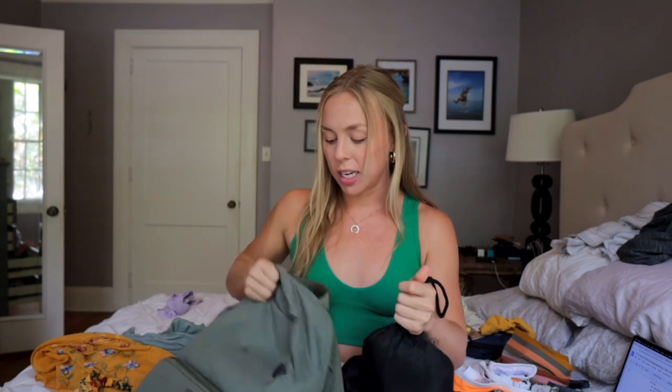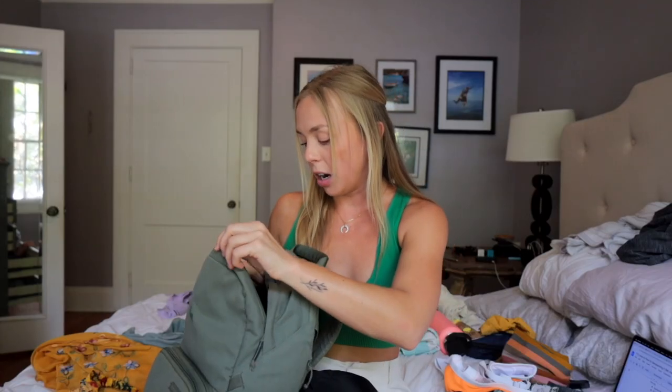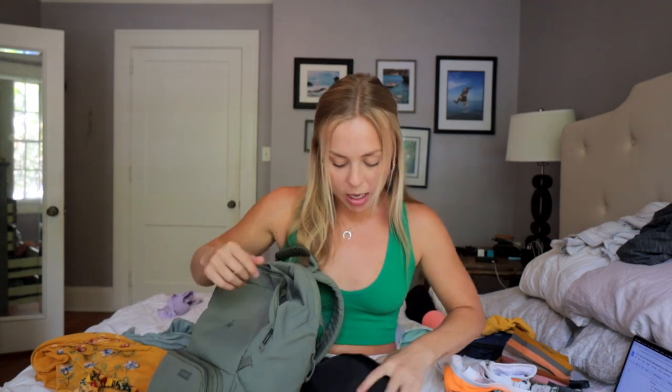You also want to think about things you're bringing on the flight. I'll have my Kindle to read, a little neck pillow I can tie onto my camera bag, and an eye mask. I have the Brevity Jumper camera bag as my personal item - it fits underneath the seat in front of me, has a laptop sleeve, and I'll keep my kindle, eye mask, and all my tech and camera gear in there.